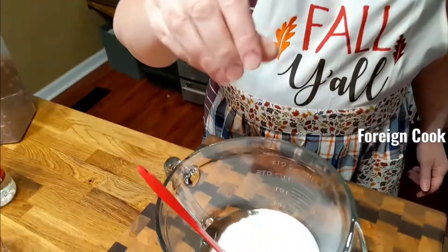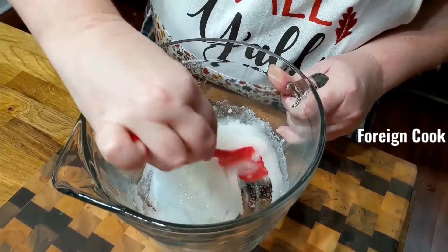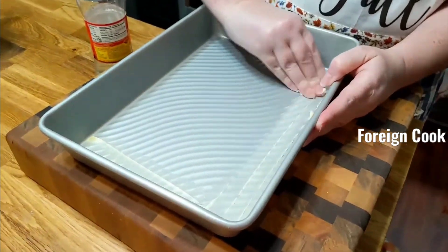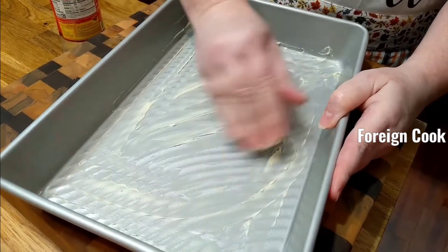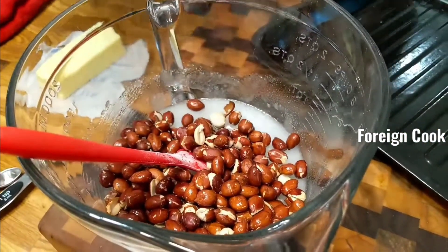We're gonna add just a dash of salt and mix this up. I've got some butter, and you're gonna take a cookie sheet. We're gonna get them in here.